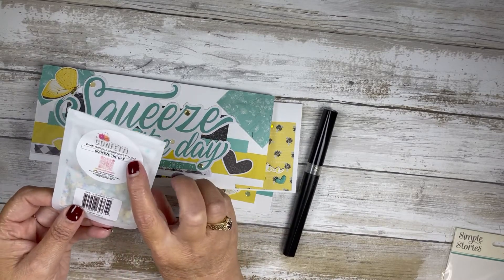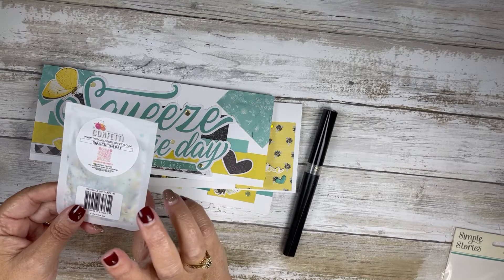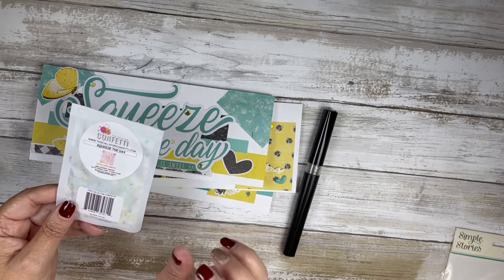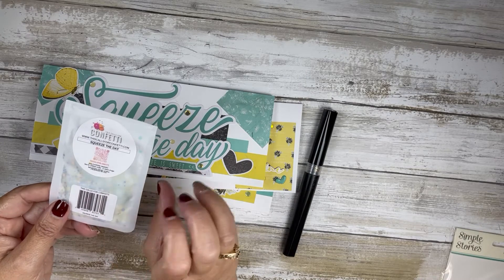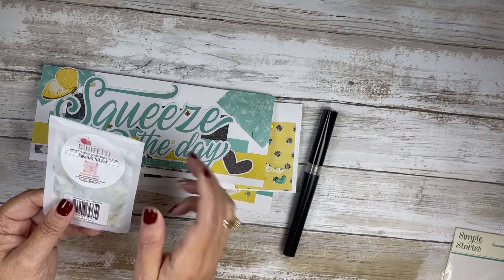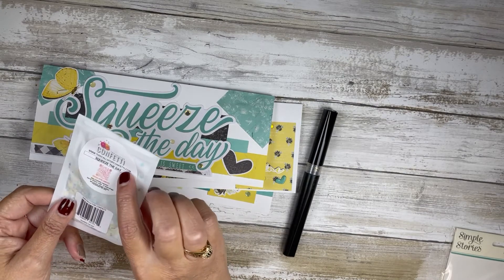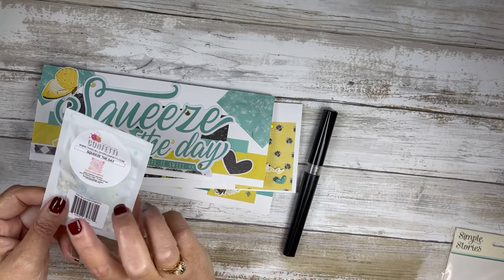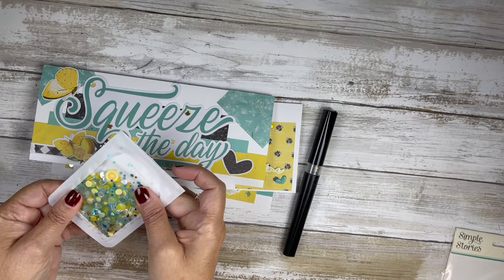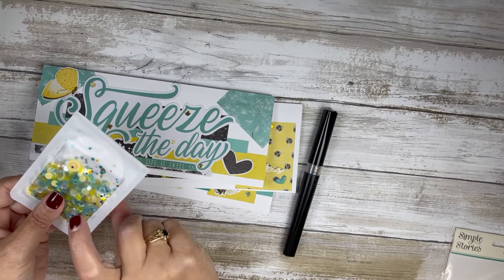I also used the Squeeze the Day This Calls for Confetti mix. Normally I link to Jamie's shop when I use this, but Jamie doesn't specifically have this one in stock, so I will link to the This Calls for Confetti store down below. The Jamie link will be an affiliate link; I do not have an affiliate with that store as of yet. It's a beautiful mix — this is my second package, if I remember correctly.